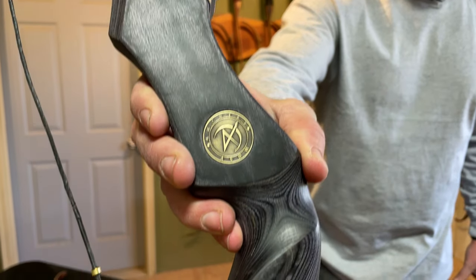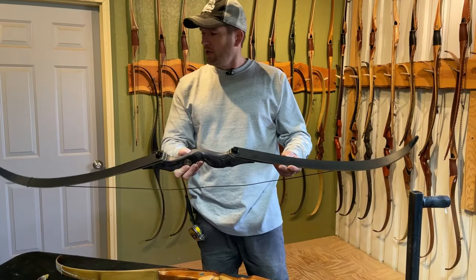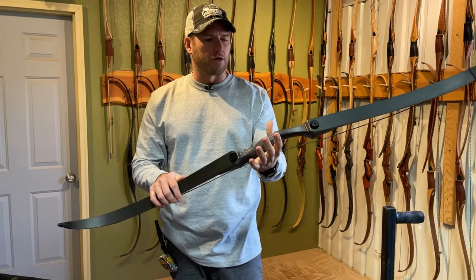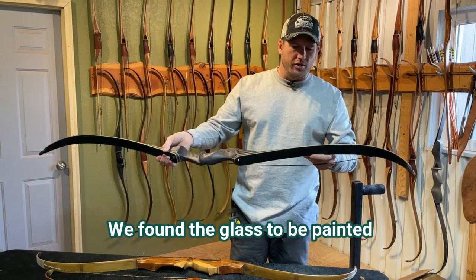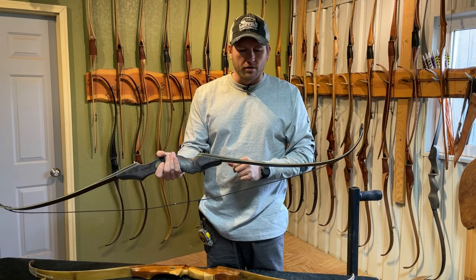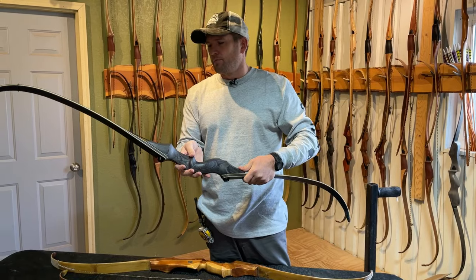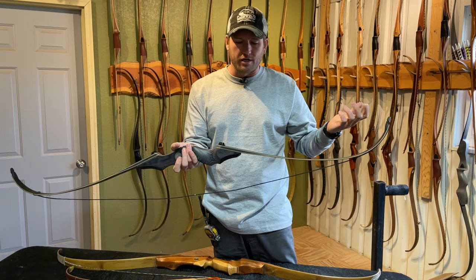This thing was only about $75 with shipping — a tremendous value for what you get. Initial impressions getting it out of the box: the riser finish is pretty good, probably a conversion varnish of some type. The finish on the limbs is a matte, dull finish. I don't feel it's a super good finish — just handling it, it's taken on a lot of marks where we touched it.